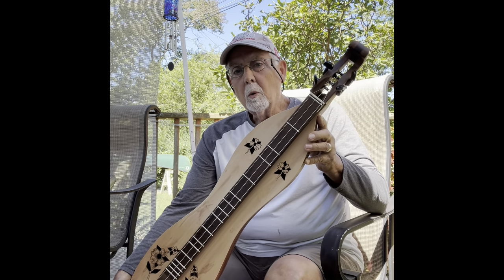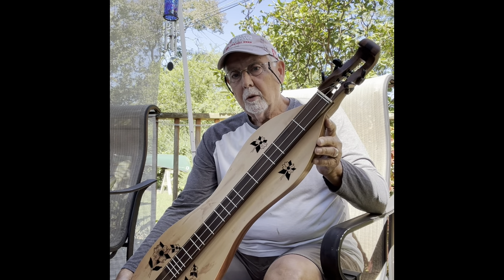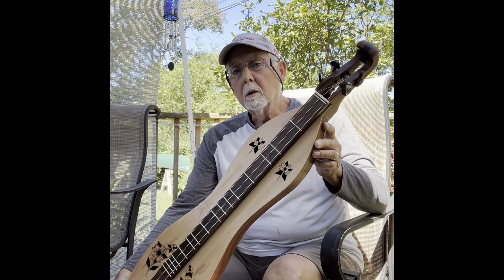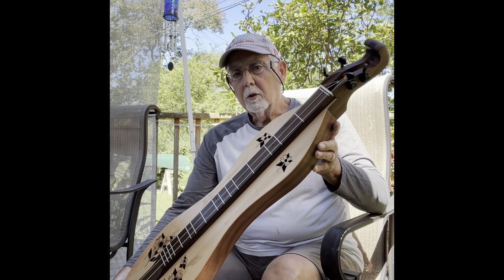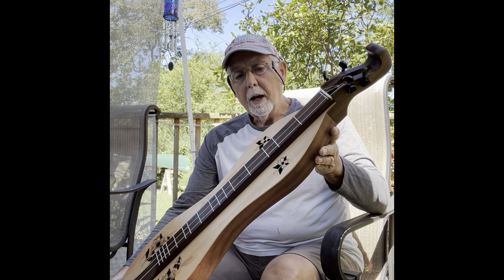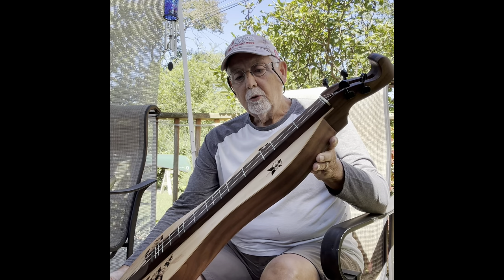This is a dogwood and walnut hourglass base. I have three strings on it — it can take four, but I recommend three for the base. It's got 26 and a half inch BSL. It can have the half frets, one and a half, added if you so wish.